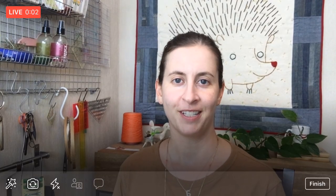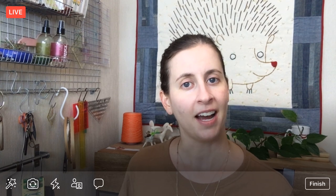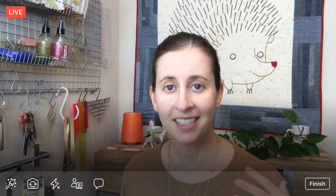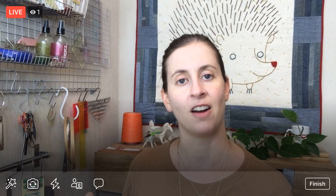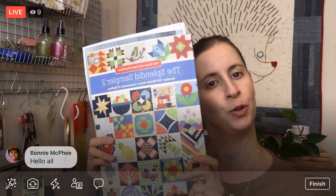Hello there, happy Thursday! Thank you for joining me. My name is Alissa Thomas from Penguin and Fish, where we make lovely and quirky hand embroidery kits. I'm here every weeknight at 8:30 PM central time — a time where we can relax and craft together for about an hour, working on projects from beginning to end.